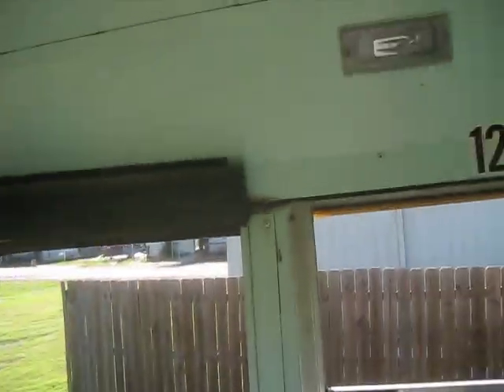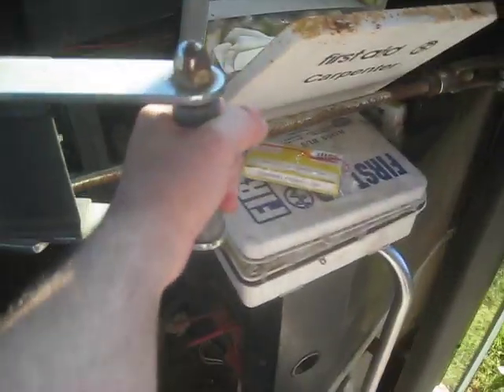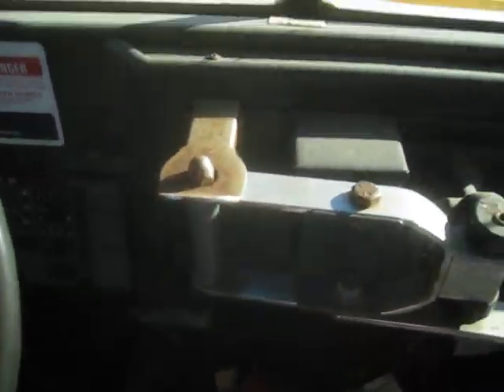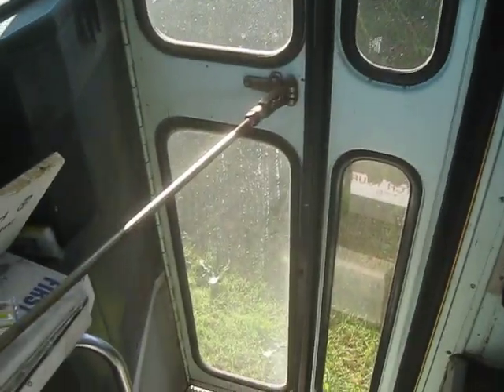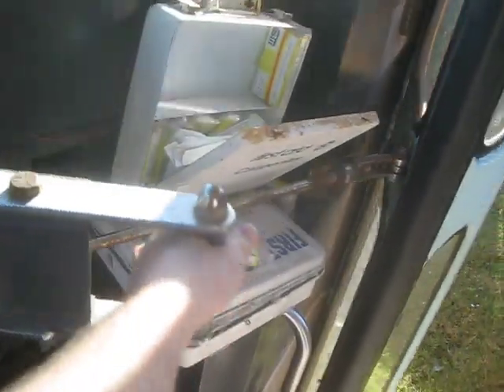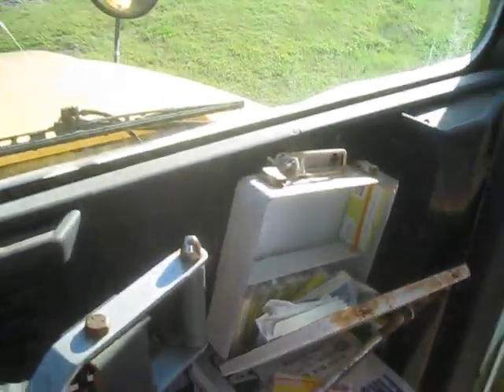Now here's my favorite part — we're going to try out the door. Sometimes these doors are a pain to close, but you have to do it like that somehow. Pretty door. Let's open it back up, and we'll keep the handle like this for the next person who wants to use this bus.